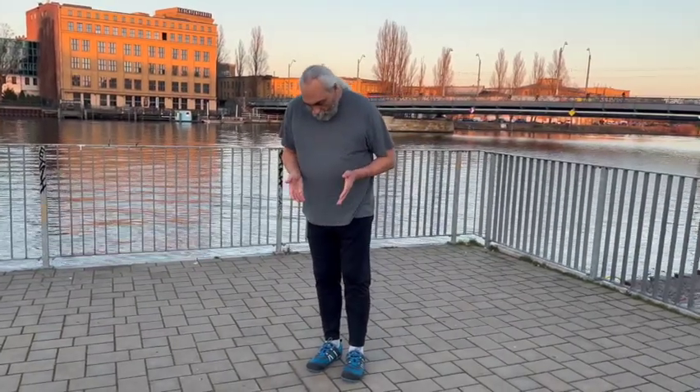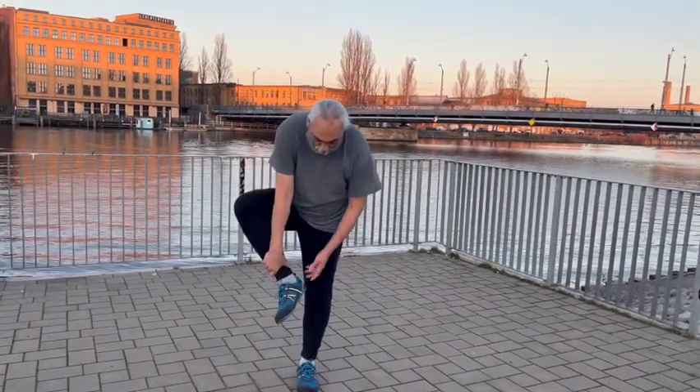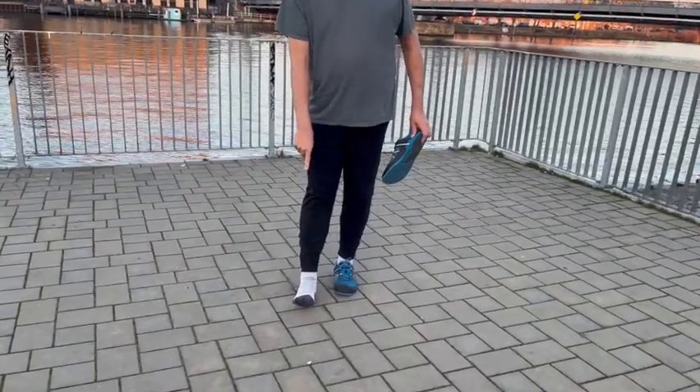The last thing I want to say about barefoot shoes is that if you're using them with regular socks, you still have your toes pinched. My suggestion is that if you're going to wear barefoot shoes, you should be wearing toe socks to keep your toes free.